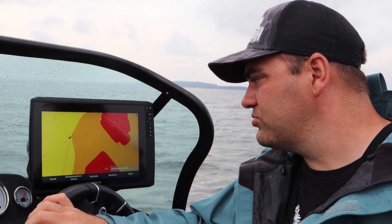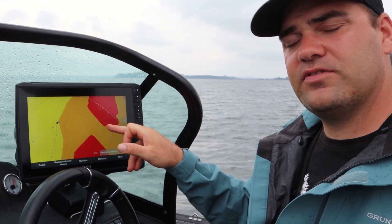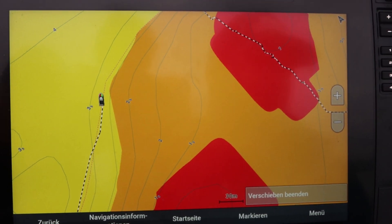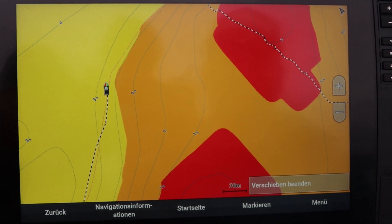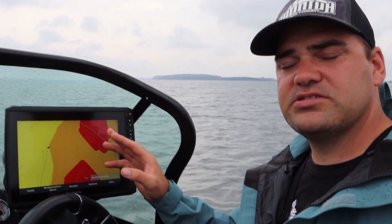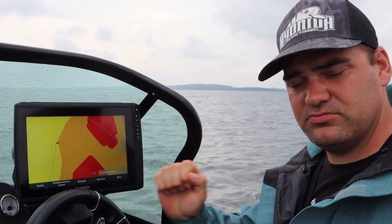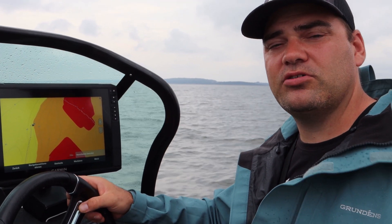Als Spot für unsere heutige Angelei haben wir uns die Flachwasserecken ausgesucht. Wir haben jetzt hier wieder ein Flachwassergebiet vor uns. Der Wind kommt von hier und drückt genau auf das Flachwassergebiet drauf, was meiner Meinung nach immer die bessere Seite ist als die windabgewandte Seite. Wir fangen jetzt im Tiefen bei zwei bis zweieinhalb Meter an und lassen uns dann komplett über die Fläche drüber driften. Hier sind teilweise nur 0,5 Meter mit sehr viel Kraut. Also leicht vor der Kante anfangen, langsam drüber driften lassen, und dann mit Topwater-Ködern die Hechte aus dem Kraut rausholen.